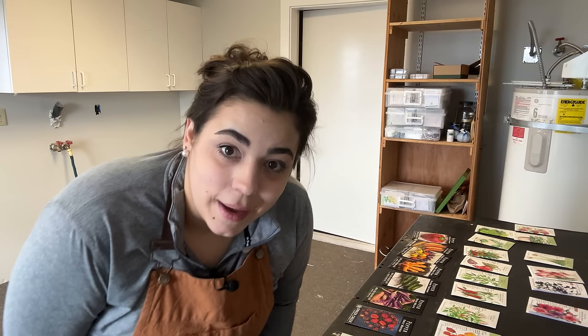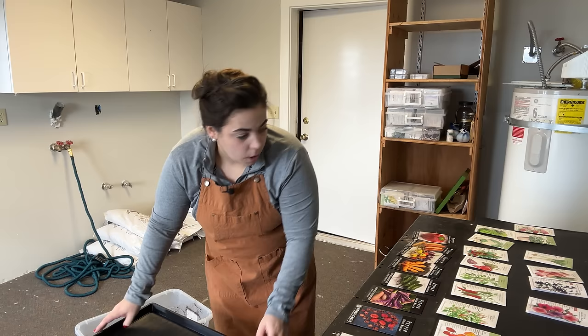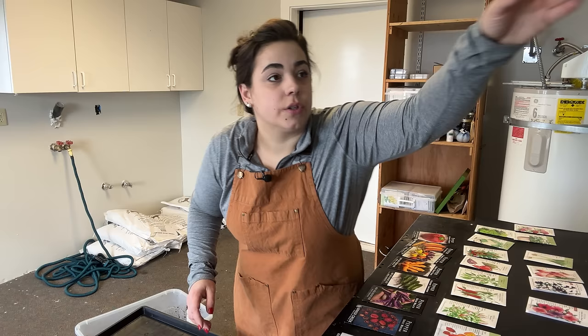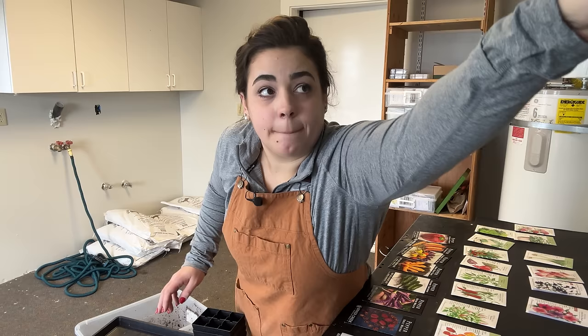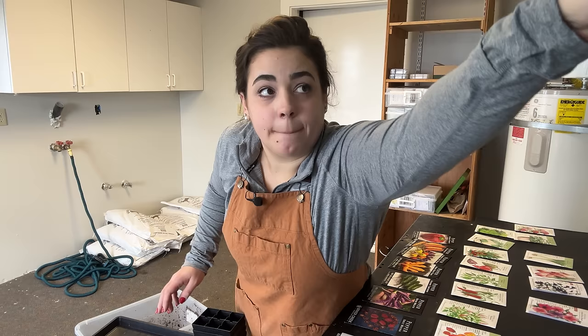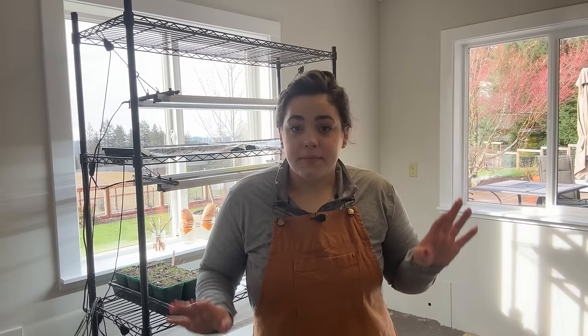I'm going to be making larger soil blocks for my peppers — not starting them in my little itty-bitty soil blocks. I'll grab some trays. For broccoli and romanesco and cabbage I think I'll start some of those in cell trays. Actually, I don't think I'm going to grow any broccoli this year because I've just had such poor luck with it — if I want broccoli I'll just get it at the grocery store.